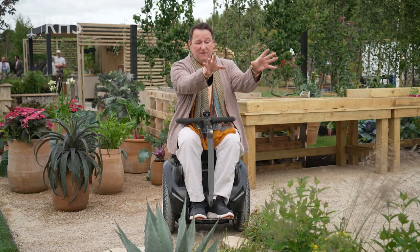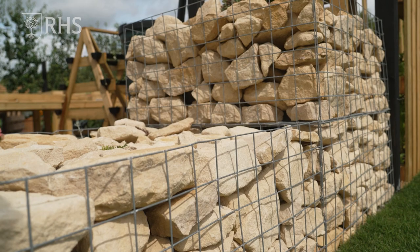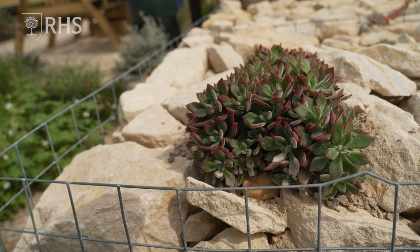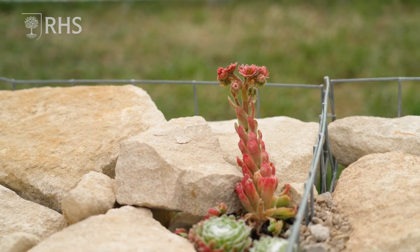Then we've got the lovely gabions with all this stone. We've left the top off because what I wanted to show was that if you want to create a wall but you don't want to go for all the foundations, gabions are brilliant — and it actually only cost 40 quid to fill with all of that stone.